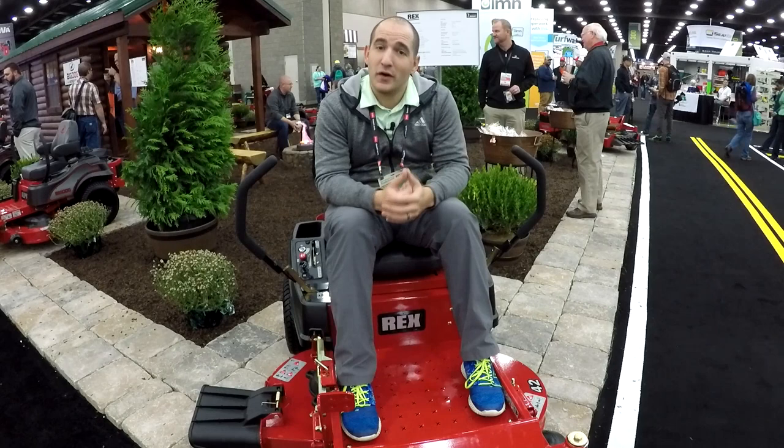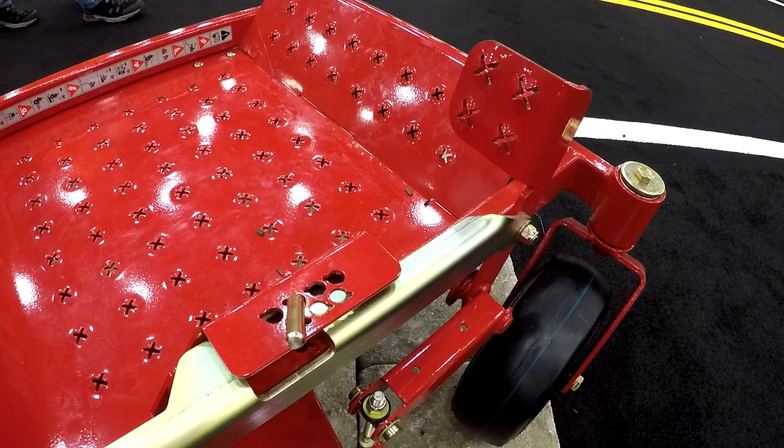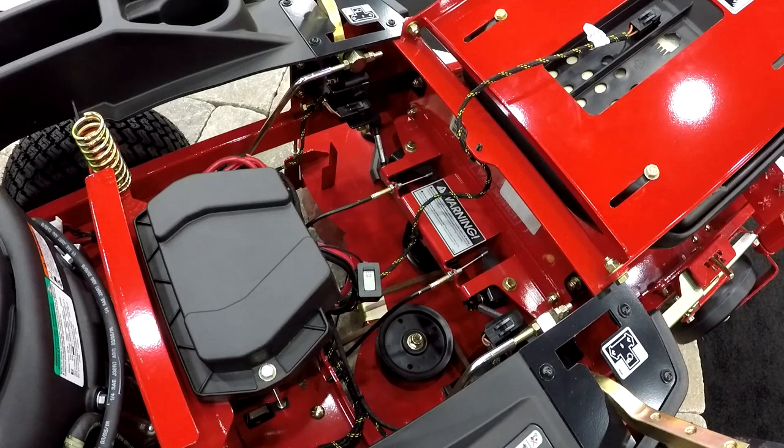Uncommon in this kind of price range for mowers is a foot-operated deck lift. On the Big Dog Alpha that I bought several years ago — their lowest-tier residential model before this — they only had hand-operated, and if you wanted a foot-lift, you had to step up to the MP model. Of course, you've got your standard choke, throttle, power takeoff, and key. Just like the Hustler Dash, this does have an hour meter underneath the seat.